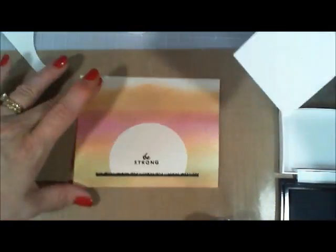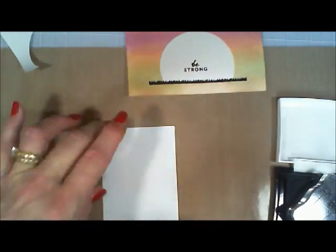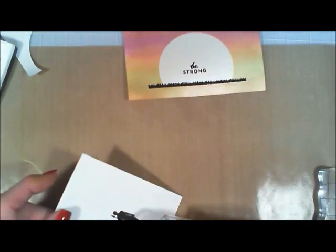I'm using the black embossing powder that came with the kit and I went ahead and heat set that. Now I actually want to stamp my image. The image I chose was the little tribal man that was holding a spear. I'm just stamping him using my Versafine, and then I went ahead and used the embossing powder and heat set him too. And then I went ahead and cut him out.